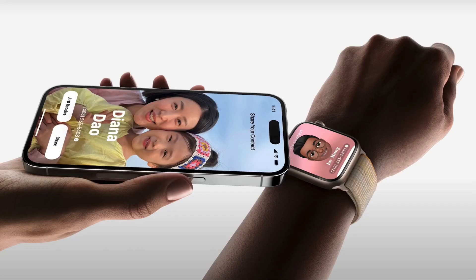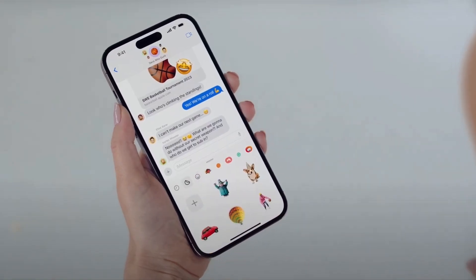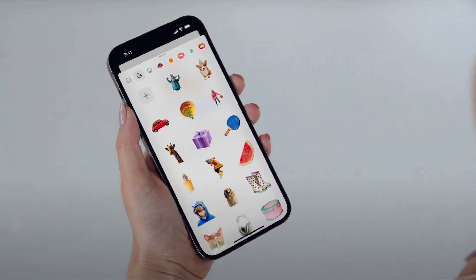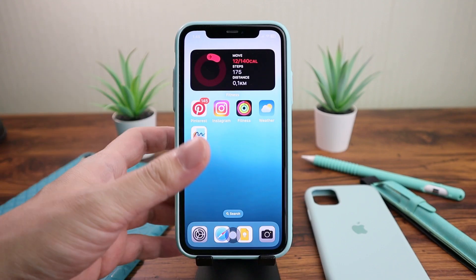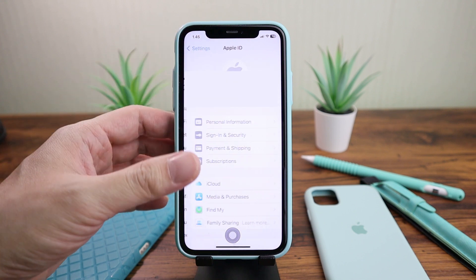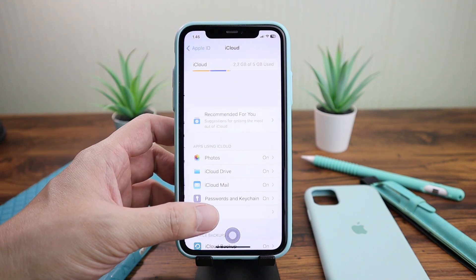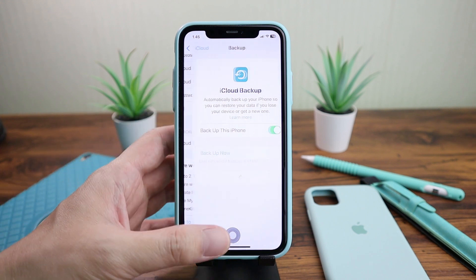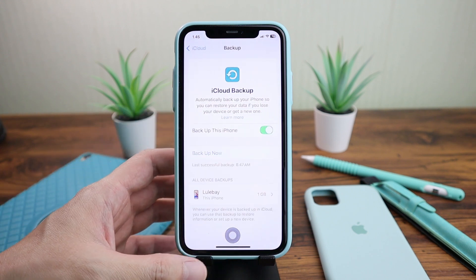First and foremost, you need to back up your phone. You must always back up your phone before you install any beta software, just in case something goes awry and you have to downgrade to a previous OS. Go to Settings, click on your Apple ID, click iCloud, scroll down and click iCloud Backup, then click Backup Now.